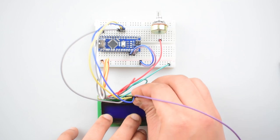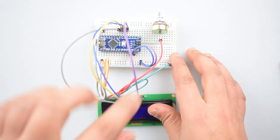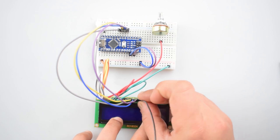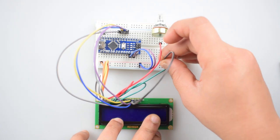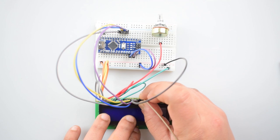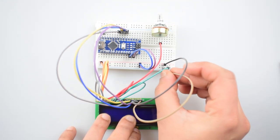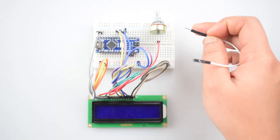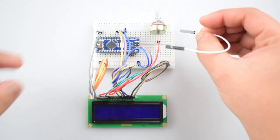Connect the Anode pin of the 16x2 LCD with the D2 pin of Arduino Nano. Connect the Anode pin of the 16x2 LCD with the positive rail on the breadboard and connect the cathode pin of the 16x2 LCD with the negative rail on the breadboard. Now connect the other pin of the potentiometer with the negative rail on the breadboard. You can connect either the first or the third pin of the potentiometer.